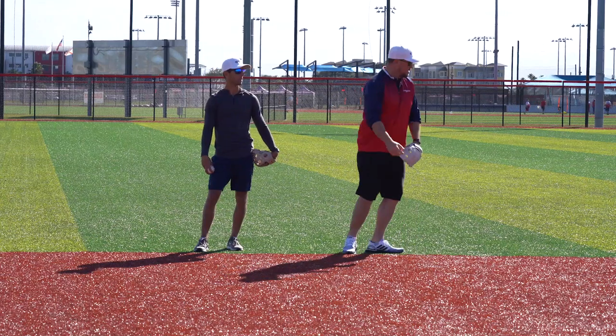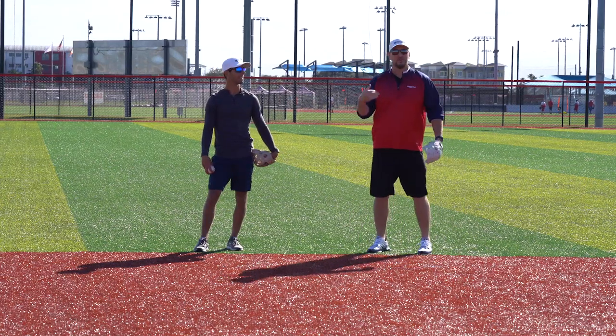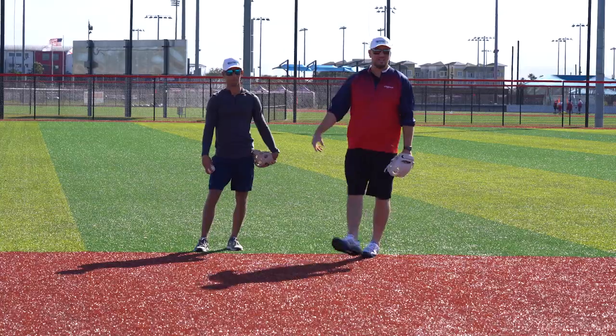A guy that boots the ground ball, and then he's like 'ugh,' and he's like the next one, and then he boots another one — because you can just see his thought process in the dump.